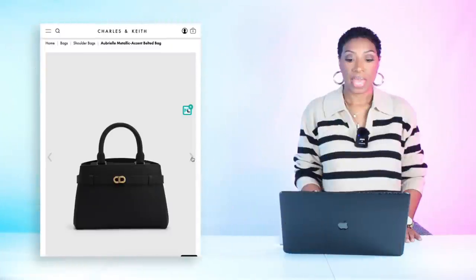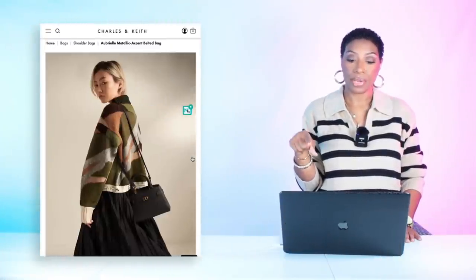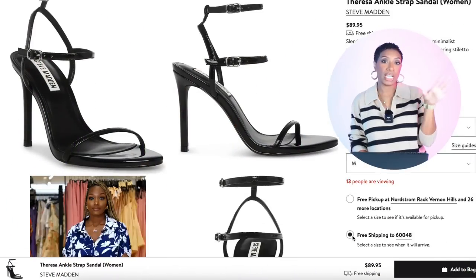For the bag, I found this over at Charles & Keith. It's $76 and it's called the Arbriel Metallic Accent Belted Bag in black. It gives a similar shape to a Birkin bag with a top handle and a little bit of gold detailing on the front. This is a really good dupe and a great structured black bag to have in your collection.